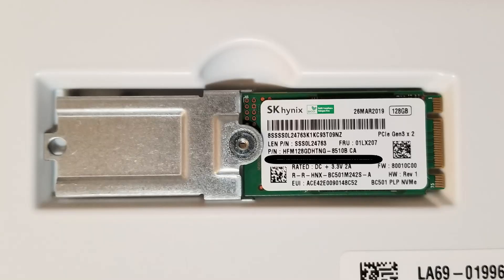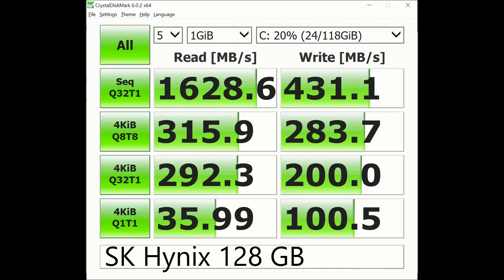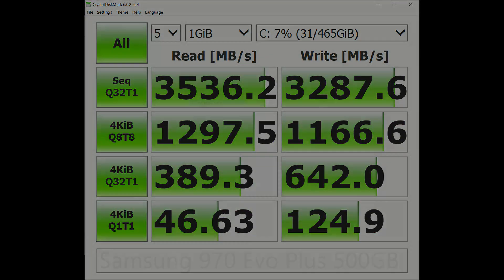This configuration shipped with the SK Hynix branded SSD. I believe the larger capacity configurations will ship with the Samsung PM981. I ran CrystalDiskMark both before and after and there was a significant improvement in SSD speeds. Thanks for watching and feel free to leave comments for the community below.